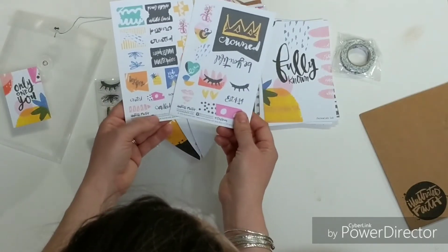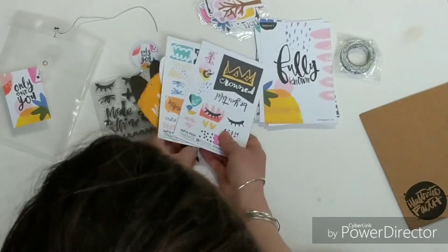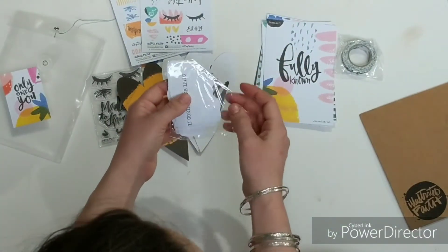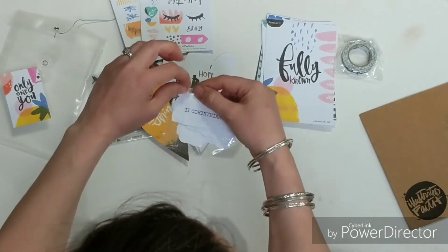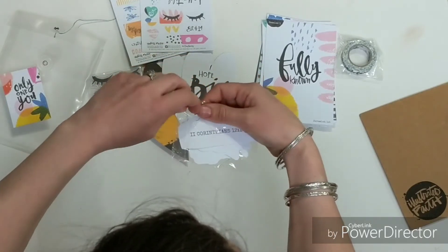Oh my goodness, the colors and the crown is so sweet. I love that. And paper pieces — actually this kit — I am a huge sucker for paper pieces. I love running these through my Xyron sticker maker. I'll post the link to that below so you can grab those.